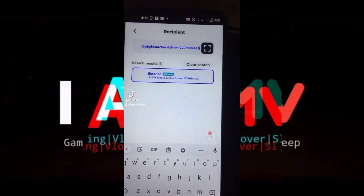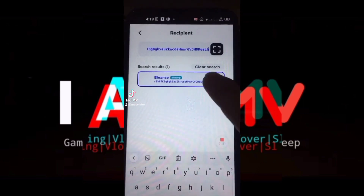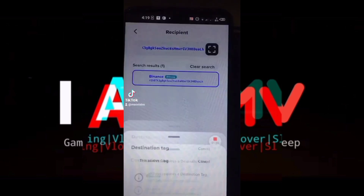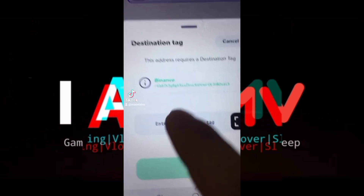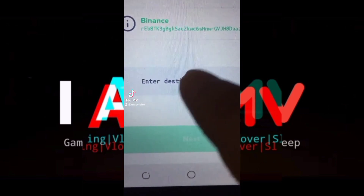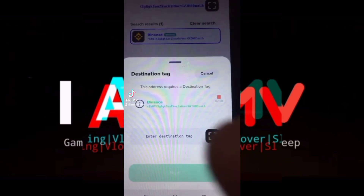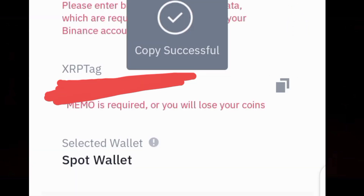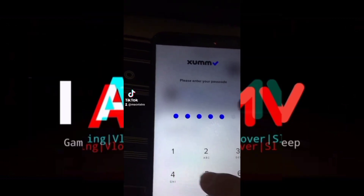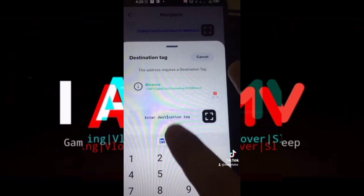As you can see, it recognized the platform Binance as it appeared below. Now it's asking for the tag — the destination tag. This is important; some platforms are asking for a tag. So I'm going back to my Binance exchange app, then copy the tag and paste it here in SumWallet.